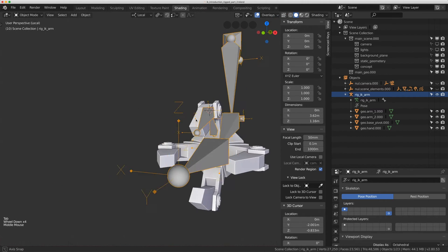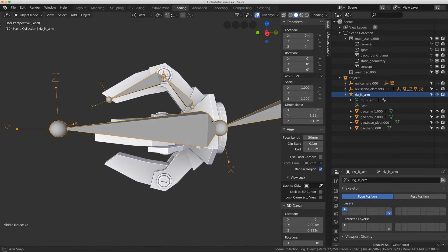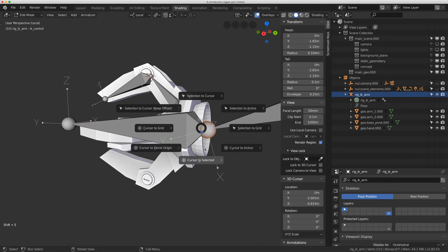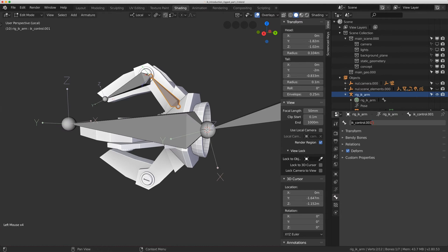I don't want to repeat this process three more times for the other fingers. When there's a radial setup like this I have a trick: I'll select the IK hand bone, do Shift-S > Cursor to Selected, and before duplicating I want to rename the new bones first. I'll name them 'finger_control.001' and 'finger_control_end.001'.